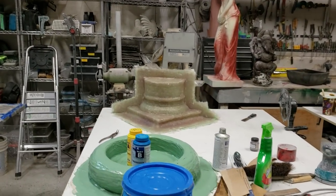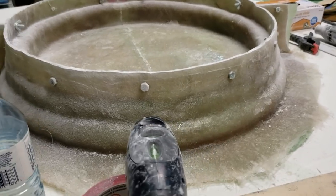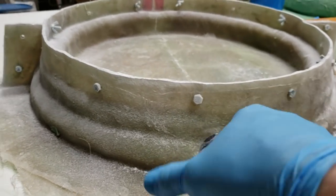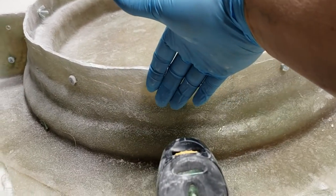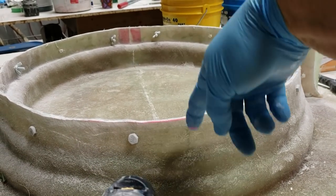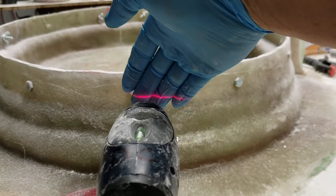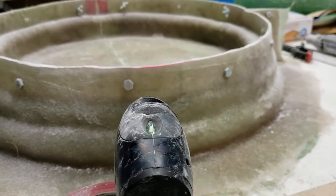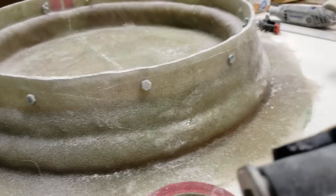I got glass on the far one and this one yesterday. This one's almost done - needs some sanding and a bit of trimming on the base. People have asked how I get a nice level top on it. I'll show you: this is my cheap little laser level. You find a level spot, make sure the bubble is level on top, and shoot it across your piece where you want your line. Then take your Dremel or angle grinder and cut right across the top.